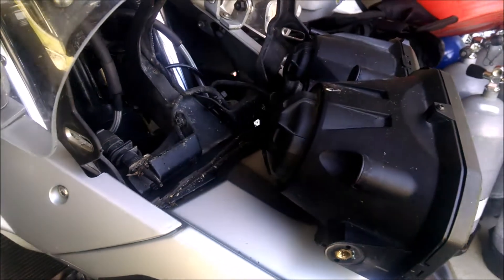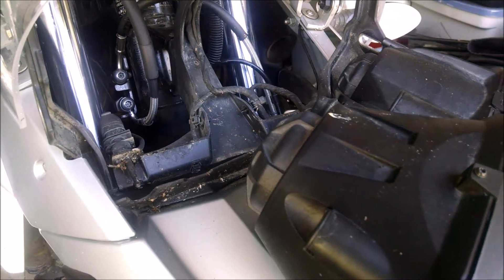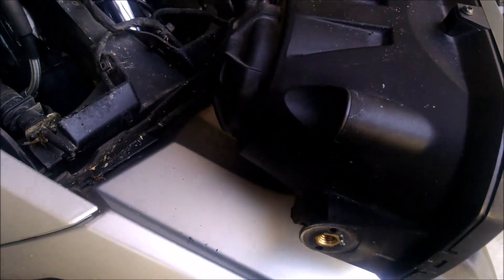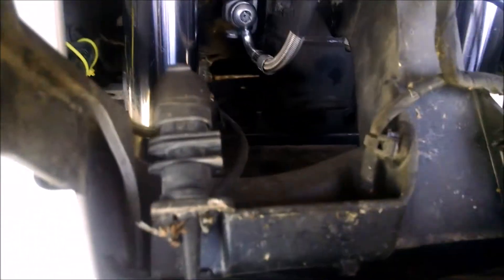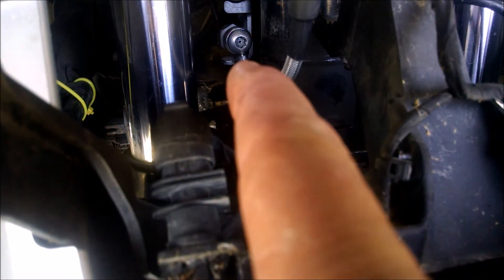We had a little bit of trouble getting the torque wrench in near the lower banjo bolt, so we've taken off the headlight — two bolts, one on each side — and swung it out of the way. Now I have access with my extension. There's the banjo bolt right there and I can get at it with my torx wrench and get that properly snugged up.